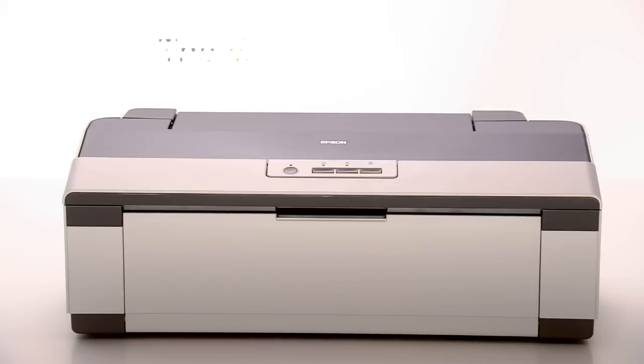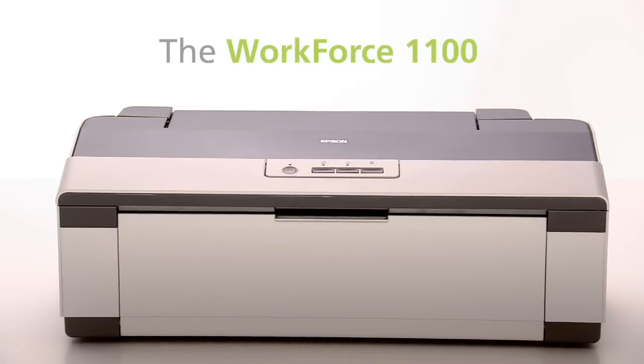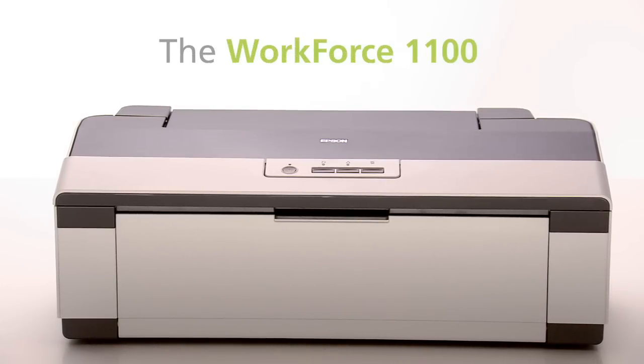When Epson says Workforce, it means business. And with the Workforce 1100 wide-format printer, it means business in a big way. Reliability — plug it in, it's ready to go. Speed? Twice as fast as the competition, and using DuraBright Ultra inks.